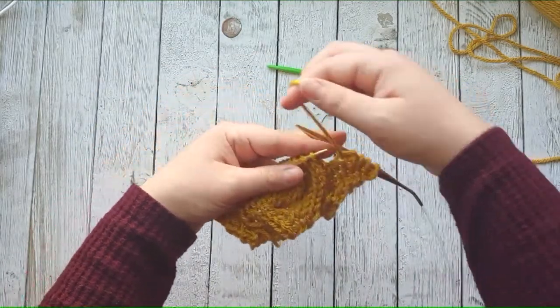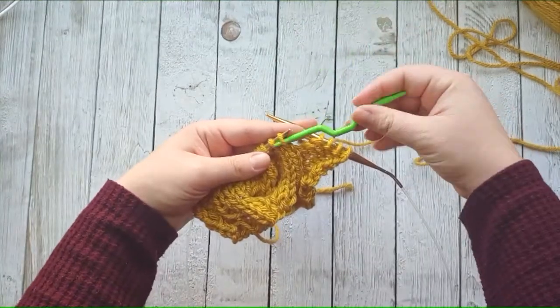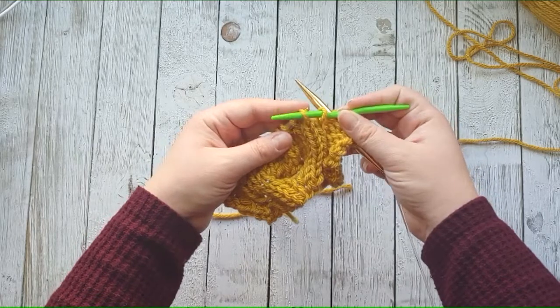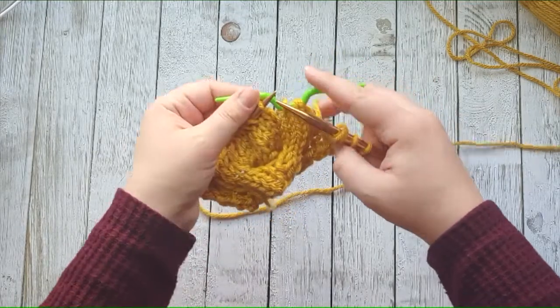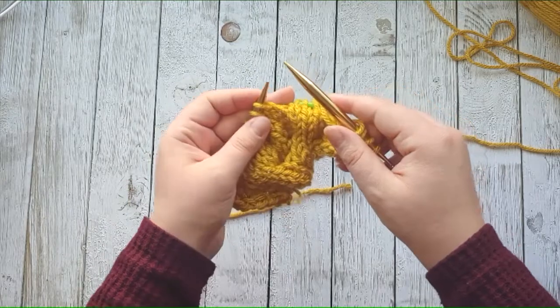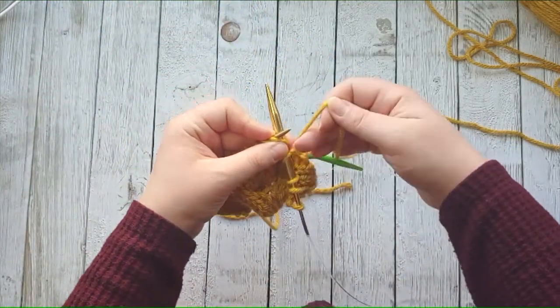You're going to slip three stitches onto your cable needle — one, two, three. It says C6B, so you're going to hold that cable needle back, behind everything, and then you're going to knit the next three stitches.